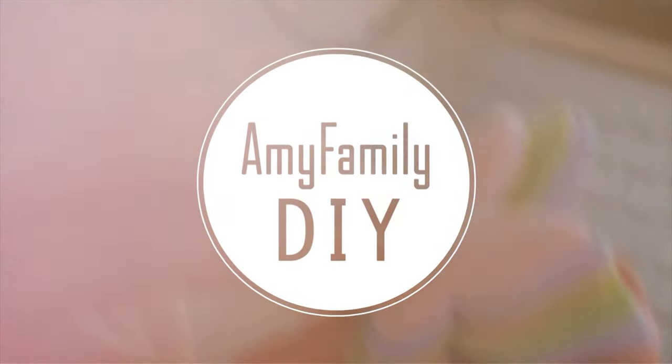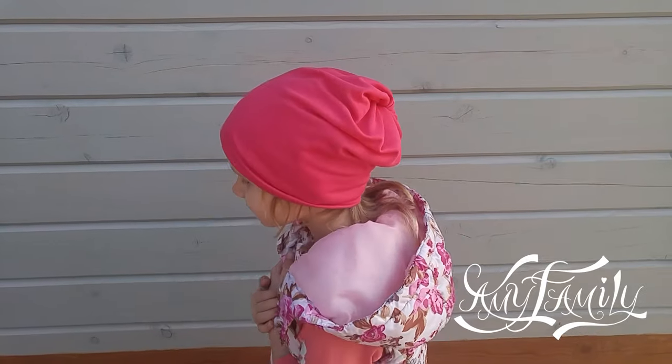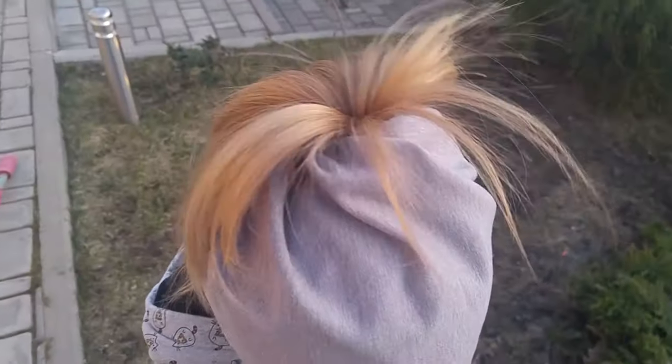Welcome to my workshop! In this video, I will show you how to make these amazing beanie hats with a twist on top. You can also run your hair through it if you like. It takes just 10 minutes and 3 stitches.